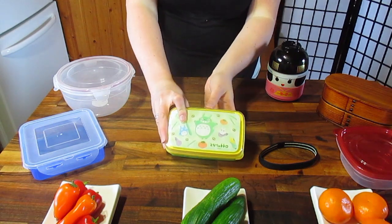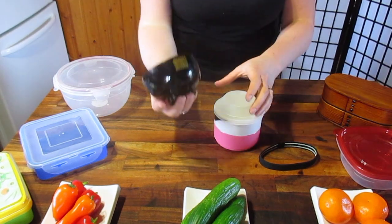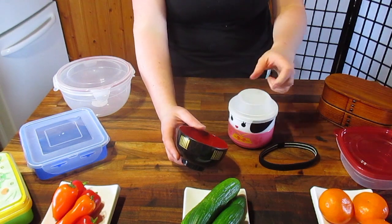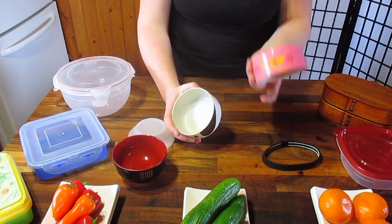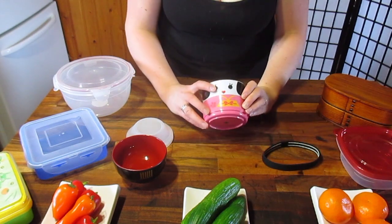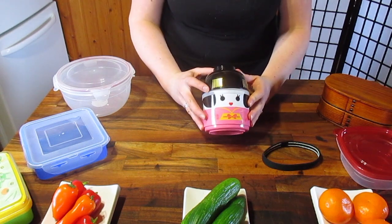This one was officially licensed by Studio Ghibli — that's Totoro. The next one I have is my little kokeshi bento. It's got a soup bowl on top, which is great if you have access to hot water, though a lot of schools don't. Inside, again, rubber seal, two layers. This one's by Kotobuki — a little geisha doll design. It's a really good seller and you can still get it on Bento and Co.